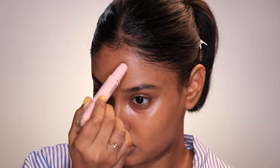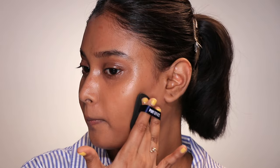Beauty sponges are known to give you a softer, fully blended, flawless finish, but they also absorb a lot of product. Air cushion puffs, on the other hand, give you a full-coverage finish but lack that soft-focus finish.